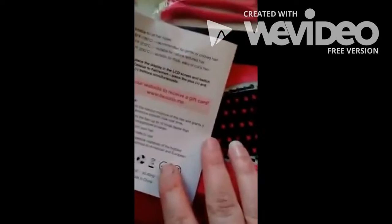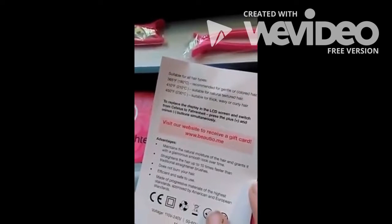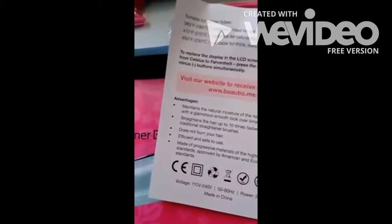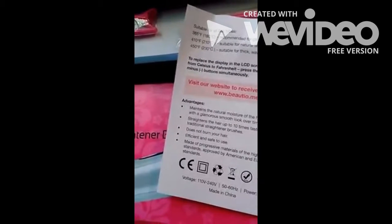Alright, we are going to try this out. For gentle colored hair, 365 is as high as I think you should go. Here are the advantages: doesn't burn your hair, straightens hair up to 10 times faster than traditional straighteners — and I'm horrible at straighteners, I hate them.